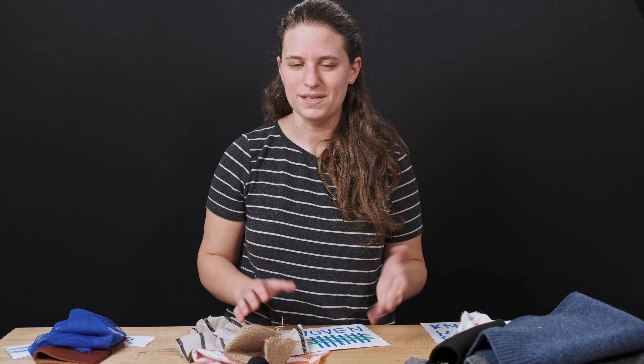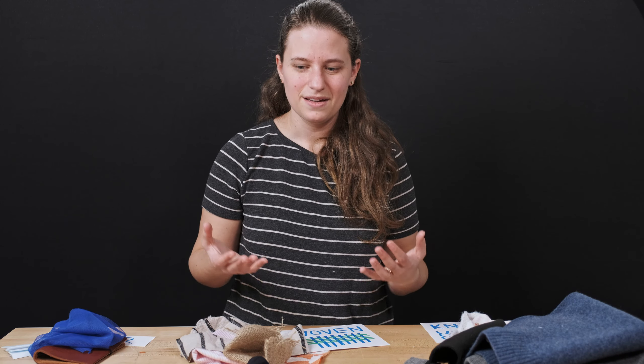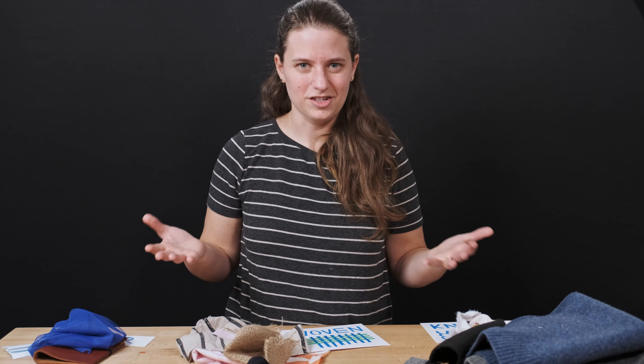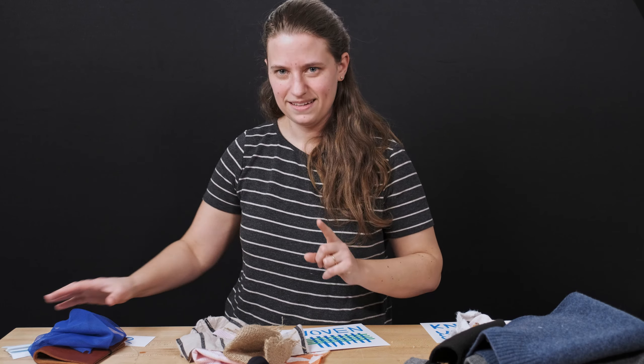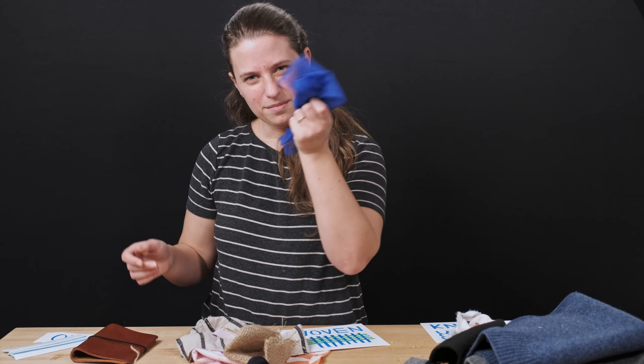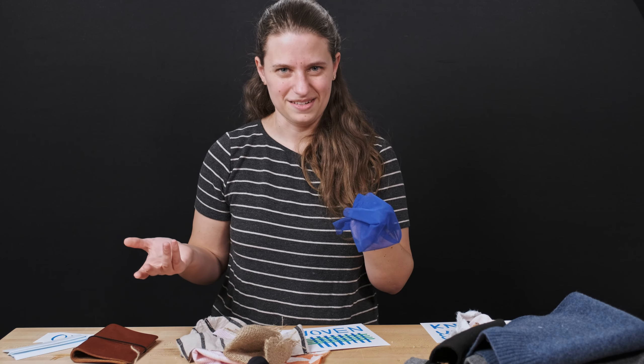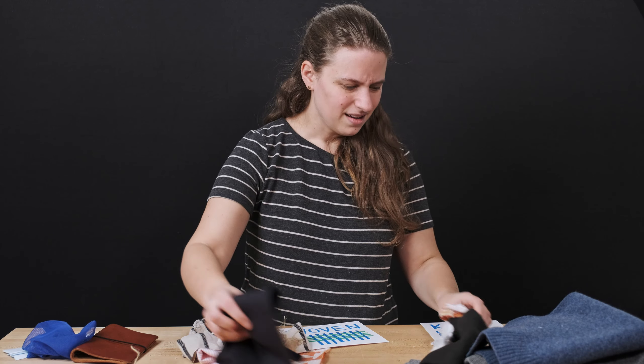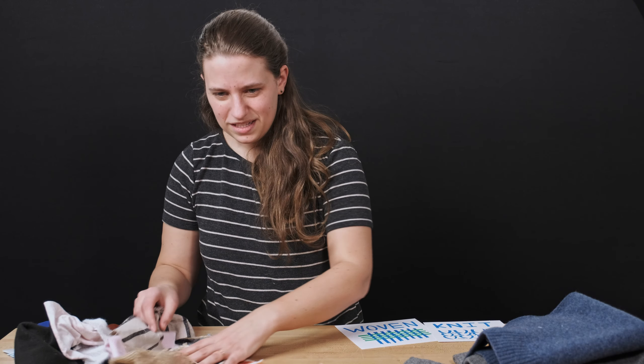There's one more thing we can do to change the shape of our fabric, and that's one that happens with water. We make things out of fabric — often clothing — and we wash it and it's just fine. We wash it, we dry it, we wear it again. But some fabrics don't like what happens when you get them wet. They change a little bit. Our plasticky fabrics don't care so much — they tend to stay the same over and over again.